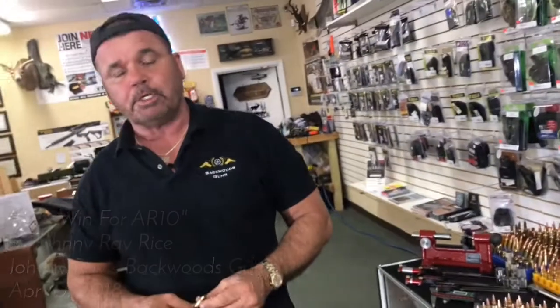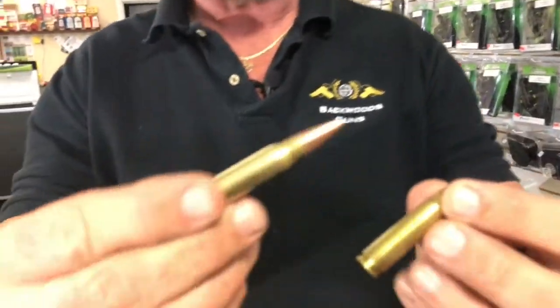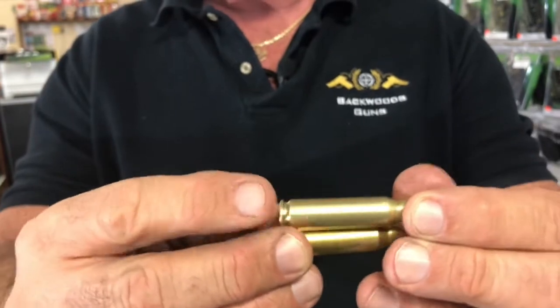Welcome to Johnny Ray's Backwards Guns. Tonight we're going to do a video on 308. I'm going to load some 308s for an AR-10, show you how to turn this into this. I'm going to use full metal jacket bullets and size it so it'll run an AR-10 perfect. Stick around guys, it should be interesting.